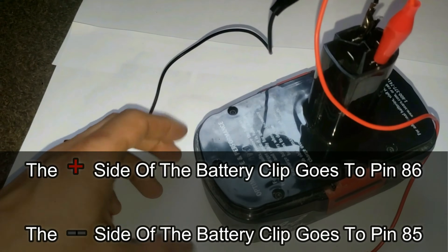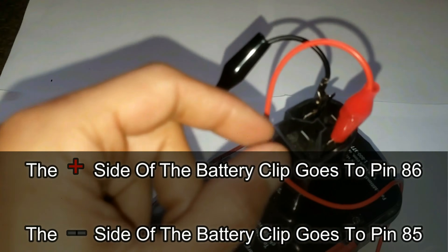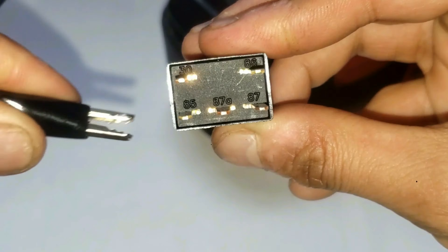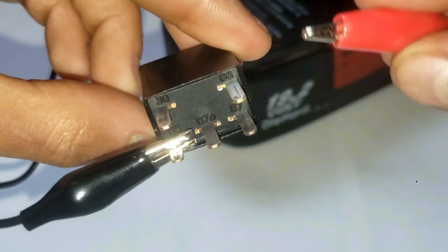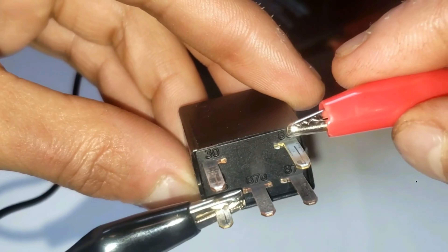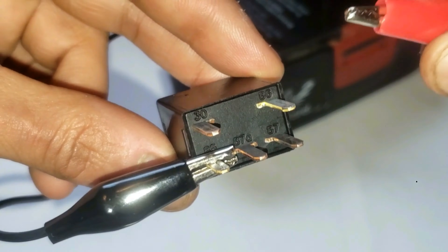I'll grab a battery — in this case I'm using my power drill battery — and some alligator clips to connect the leads to it. I'm going to connect one lead to number 85, and then tap number 86. You should hear a click sound. I know it's good, so I can move on to the next step.